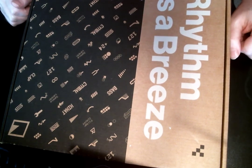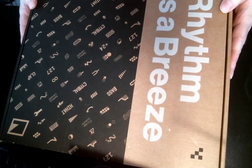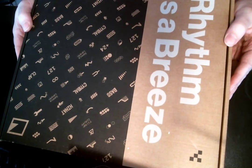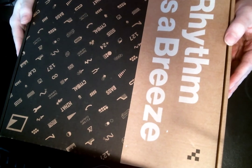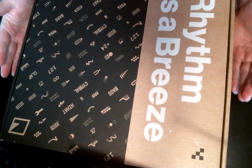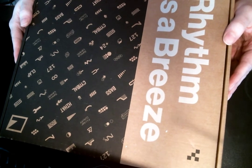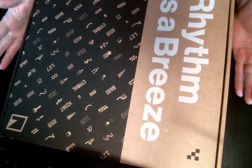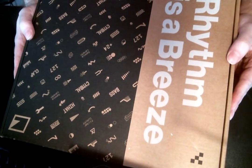Welcome to another unboxing. Today we have the Model Samples, a pretty interesting and budget drum machine which I became quickly enamored with after watching some videos of it and being too cheap to buy anything more expensive. I ordered it from ZZounds who shipped it in less than 24 hours, which was pretty great because I was really excited to get down and get playing with it. Let's proceed to the unboxing.